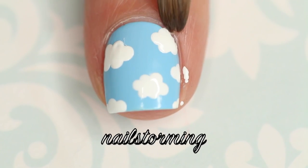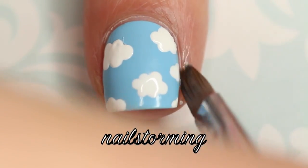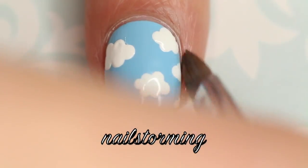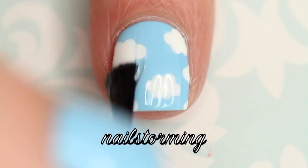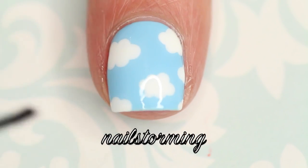I'm going in with pure acetone and a concealer brush and I'm just cleaning up anywhere that I got nail polish on my skin. And then after waiting a few minutes for everything to dry, I'm going to add top coat. I'm using HK Girl by Glisten and Glow.